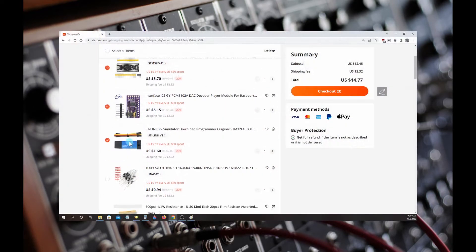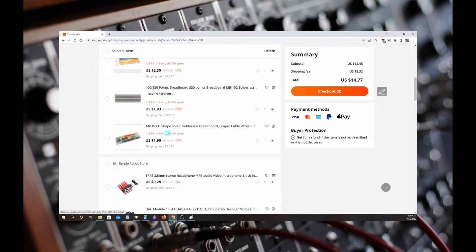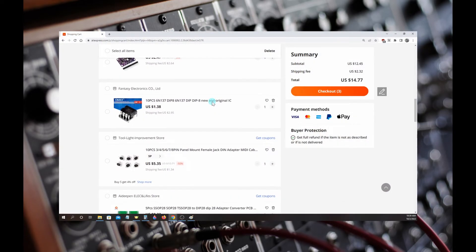Atexam Robot also has diodes, resistors, jumper wires, and many other parts if you are also in need of them. Unfortunately, you will probably have to buy the 6N137 IC separately and they typically are best bought in a lot of 10 like Fantasy Electronics has to offer.